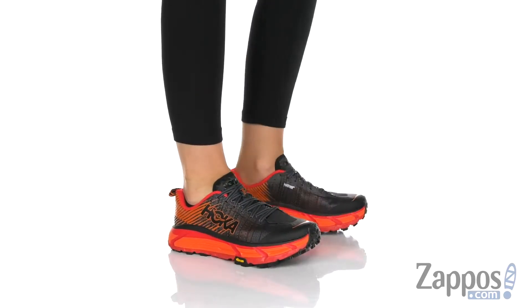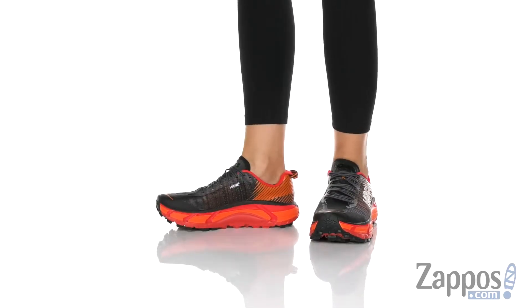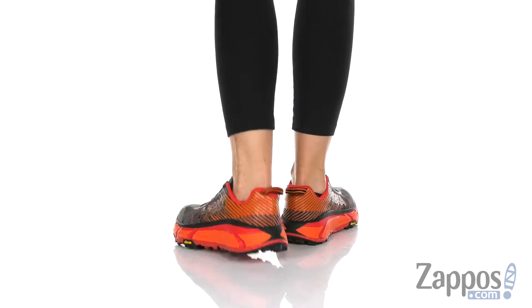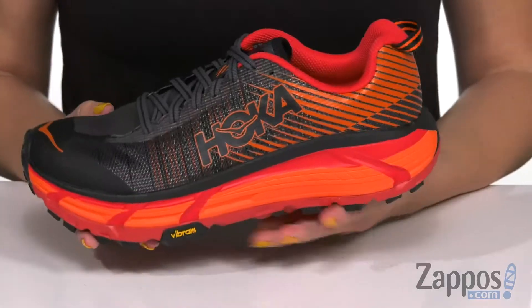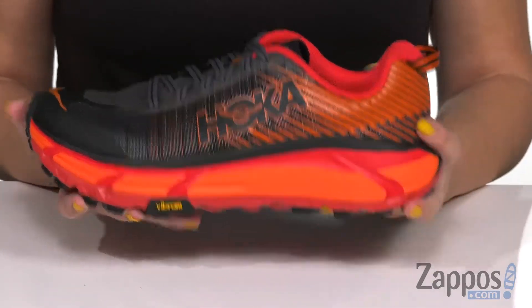What's going on everyone? Autumn from Zappos here, and we're looking at the Evo Mofate II from Hoka One One. These shoes are gonna be your best friend when you're out on the trail. It's got a heel to toe drop of 4 millimeters, so it's nice and balanced.